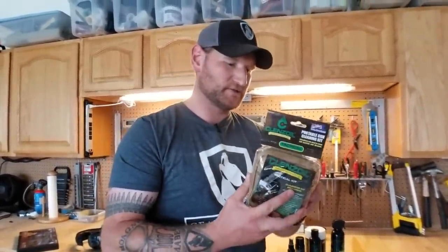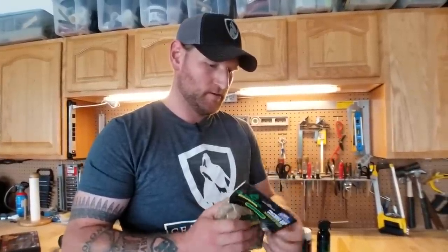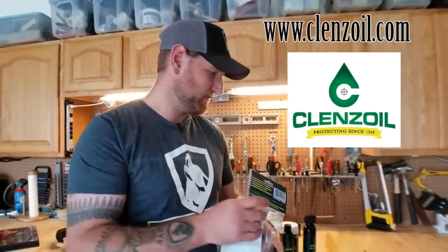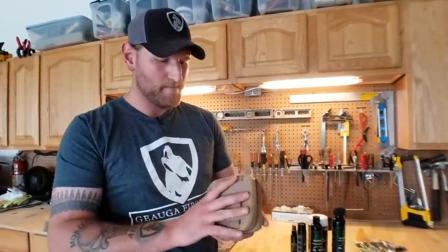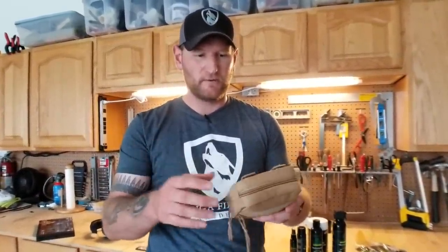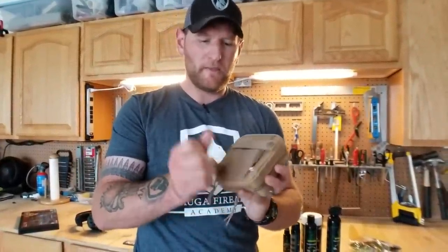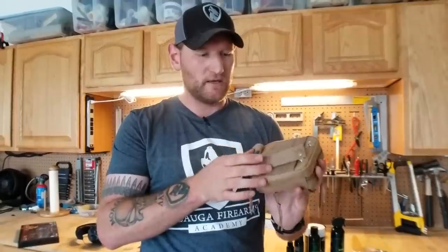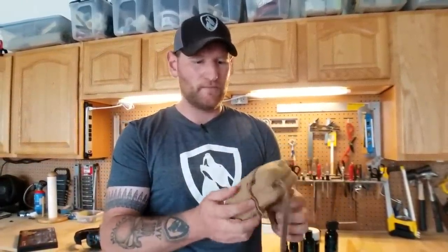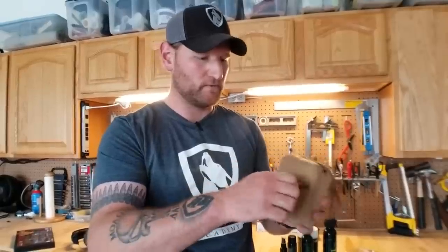They sent me this — it's pretty cool — it's a little tactical kit. It comes right from Cleanse Oil. We'll put links up, but they have a pretty nice website that talks about the product and how it was invented. On the back here, it's got legit MOLLE straps and side Velcro, so you can attach this in any configuration on any type of gear bag you'd want. It even has a patch area for a name or whatever you'd like.